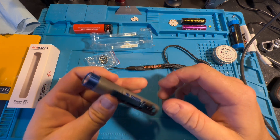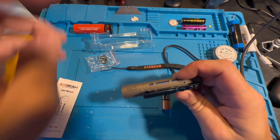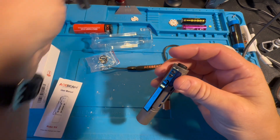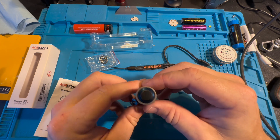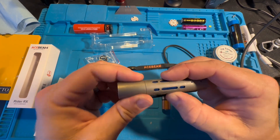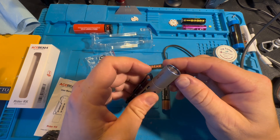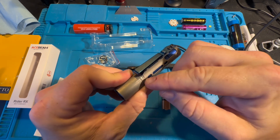I looked up the water resistance rating and didn't find anything specific. I know the Pokélit is rated IP68, so I'm assuming this Rider is rated IP68 as well. Just from looking at the build, it looks like you could drop this in water and it'll be fine. It's really nice having a titanium casing around the light for extra protection — you can already see it's starting to scratch a bit.